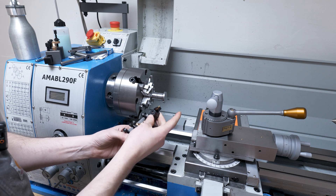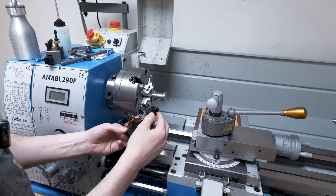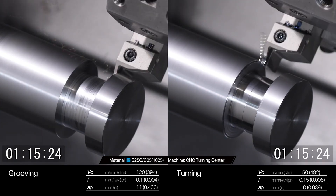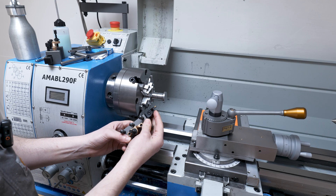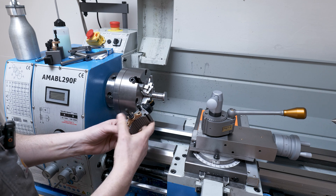I saw a video on the Tumaloyer YouTube channel where they showed the difference between using a regular turning bit compared to a parting bit for deep grooving like this, and it did just as good of a job. So this is why I'm going to attempt to use this — let's try and take this down with the parting bit.